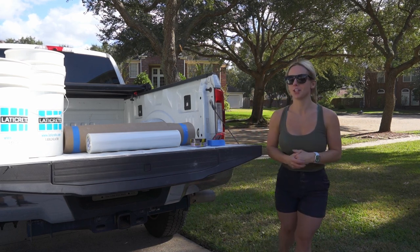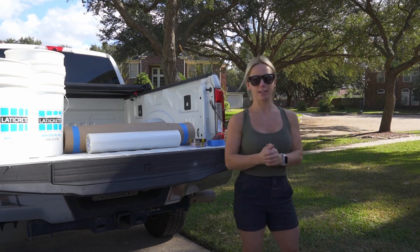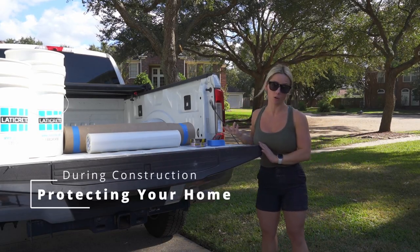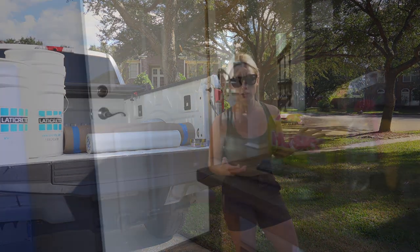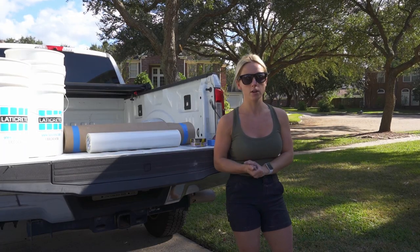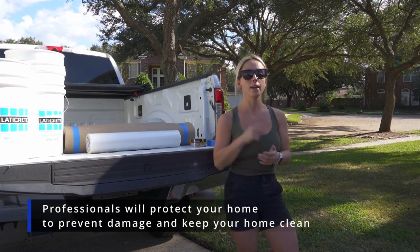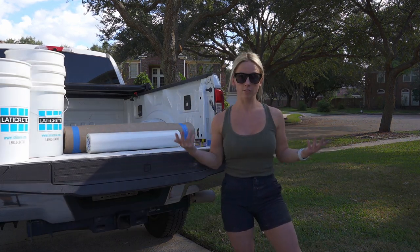Welcome back to my channel. Today we are on site at my newest project — a second story tub to shower conversion. We're going to go over protecting the client's home. Since the shower is on the second story, we're going through the living area every time we make a cut, walking materials down the stairs. We want to make sure the area is protected so we don't cause any damage, because accidents happen, and that we keep everything as clean as possible throughout construction.